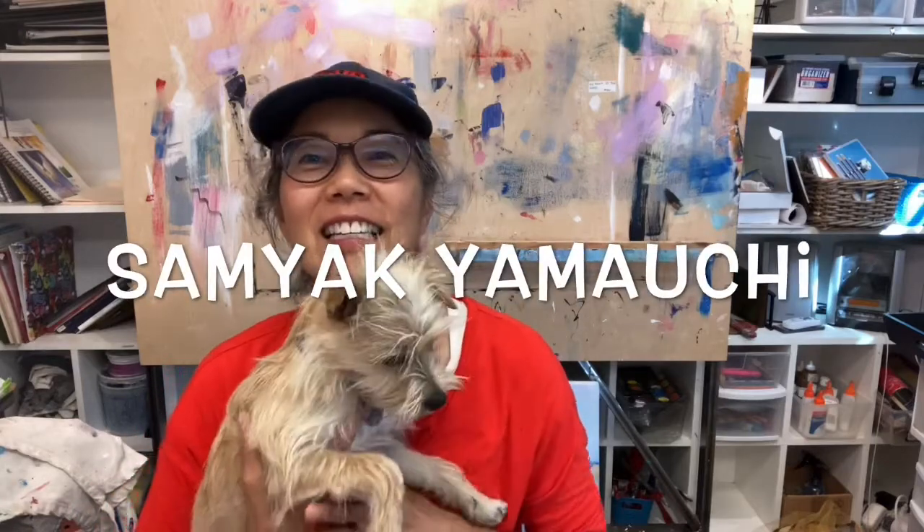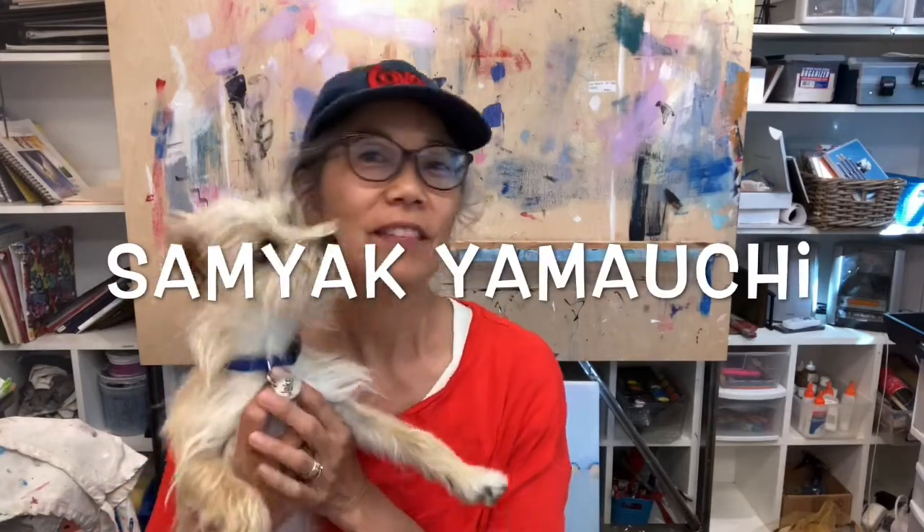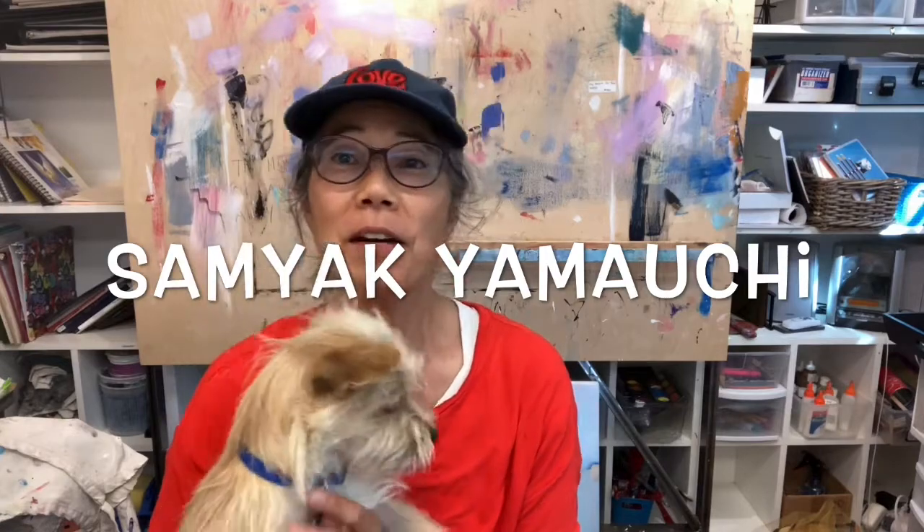Hey, I'm Sam. This is my puppy Jake. This is a little video about my art.